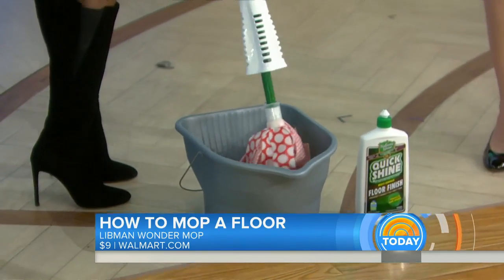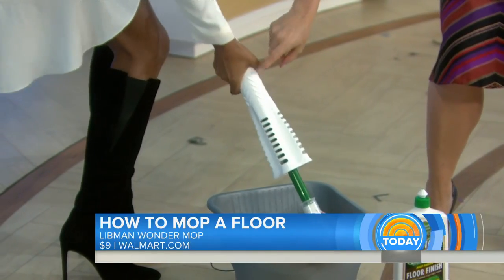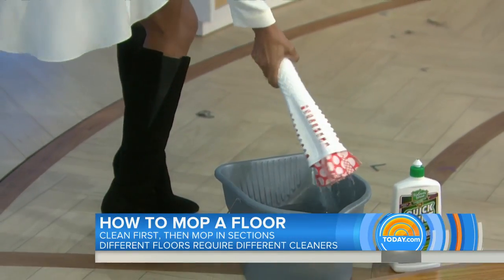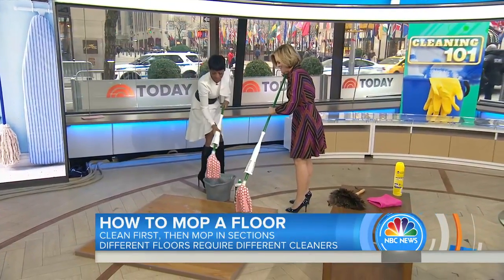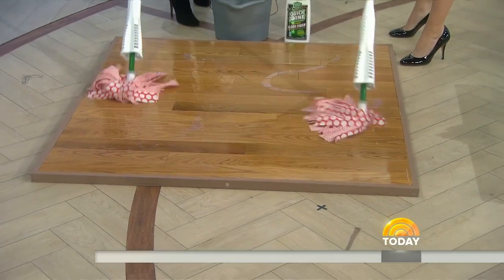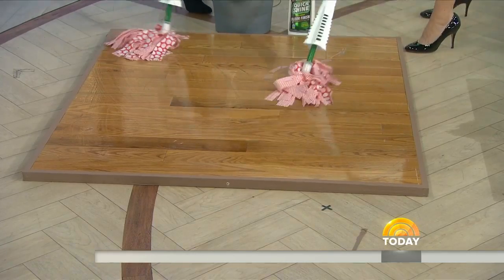Now how are we going to mop? Cleaning is not easy — you've got to put some muscle into it. Twist it. We're going to work in small sections, just a few square feet. That's a big mistake to do too much at once.